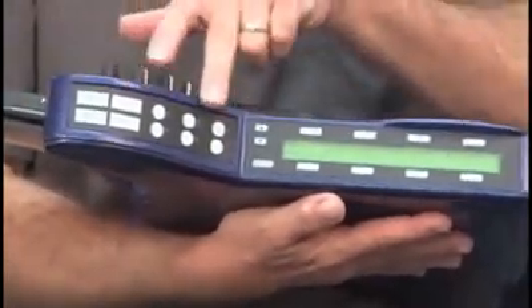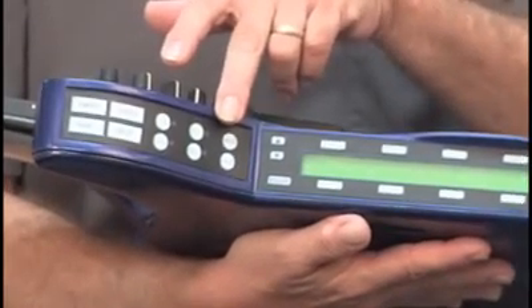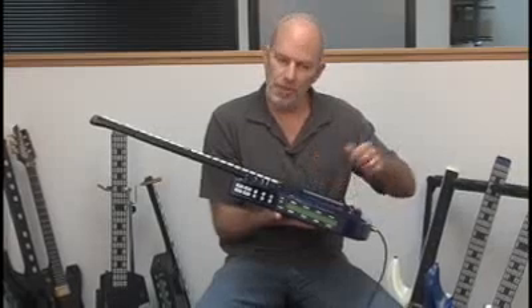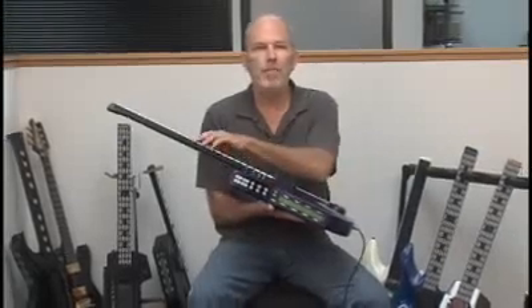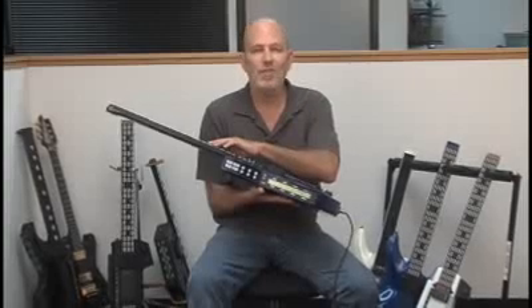Over here are a set of function keys — we call these hot keys. They're used to get at certain features quickly, particularly during performance. For instance, the trigger button allows you to turn the triggers on and off so you can perform like a guitar where you're strumming and picking. Or if you want to shut that off and tap the instrument alone, you turn off the trigger button and now you're tapping it like a keyboard. There's also a mode where you can do both at the same time.